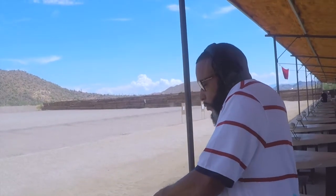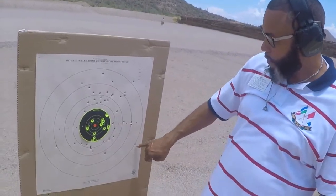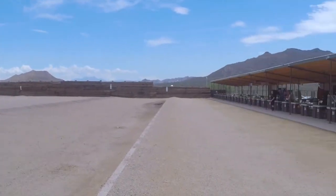Alright, so that's one magazine down. We'll see how we did. I hit everything on the target except for one or two — I'm good with that. 11 yards — count it, that's 11, not 7. So 11 yards with the Calico, I'm on target. Not in the black area, but I'm fine with that. I'll get better in time, and y'all are here to witness that.